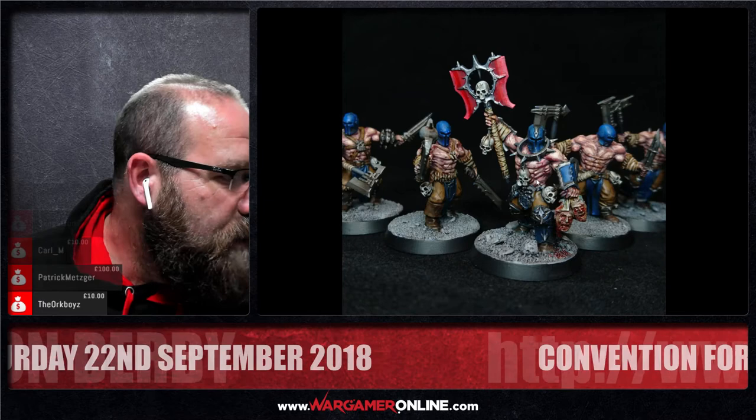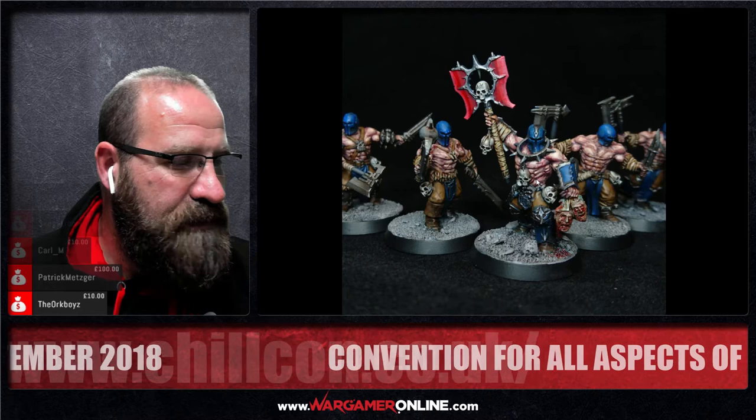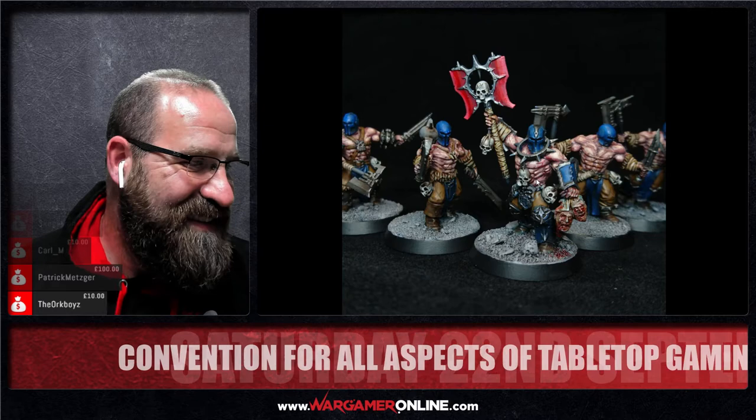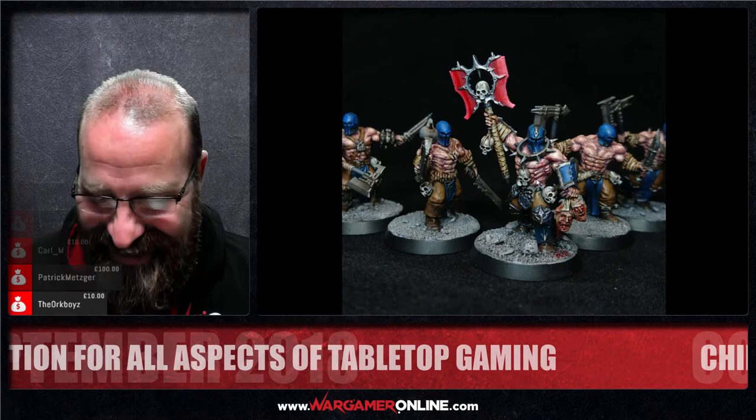Next up we've got what appears to be blue-helmeted blood-bound or Khorne figures. Actually, this was a commission — they're supposed to be space marines. The guy cut the horns off and wanted to do a Khorne army but in blue. It's just a great opportunity to paint something like that — it's muscles upon muscles to try and get right, but it kept the Khorne aesthetic.